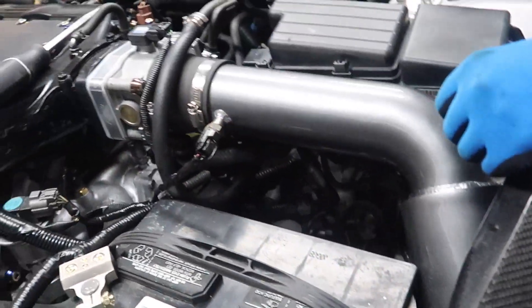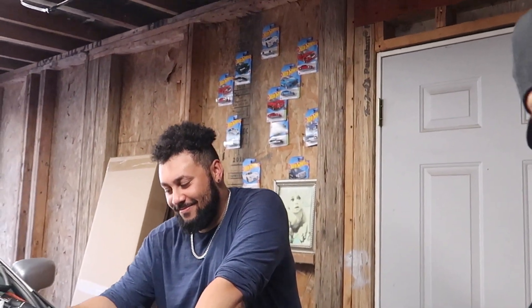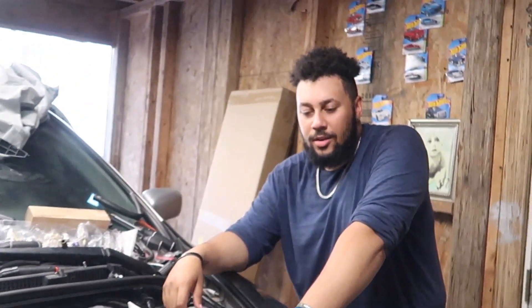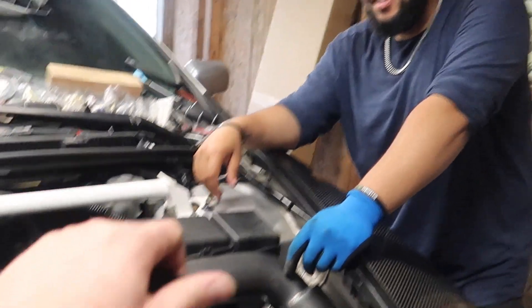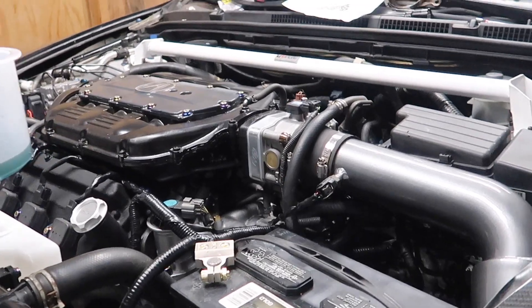My dumbass left the trunk open for about a week and a half, so since the last video the battery died. We've got to jump the car and then we're actually going to bleed the system this time.